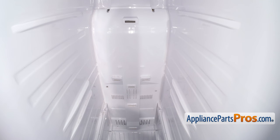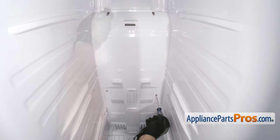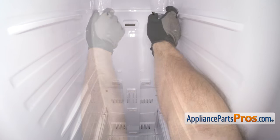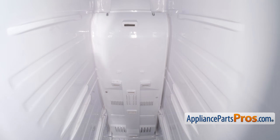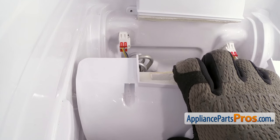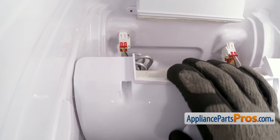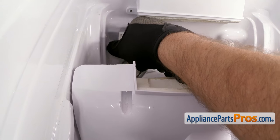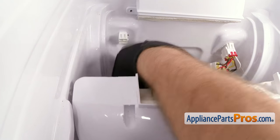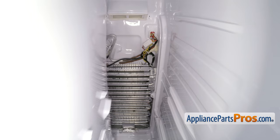Now we can reach in and take out the six screws that hold the back panel on. We're going to use our Phillips screwdriver to take them out. Now that we have all the screws out, we can carefully pull the back wall out a little bit. We want to pull it out all the way because we have to reach back and disconnect this wiring harness. There's a locking tab on one side of it — you have to press in and release to disconnect it. Once you have it disconnected, you can turn the panel and pull it all the way out of the freezer.